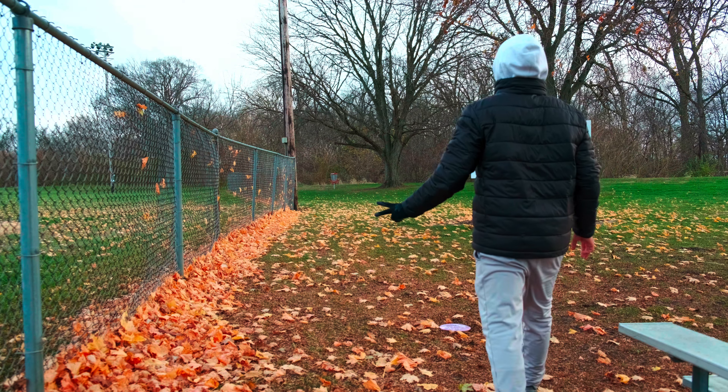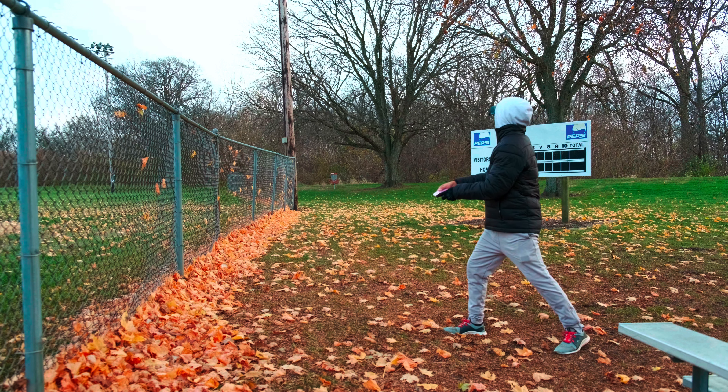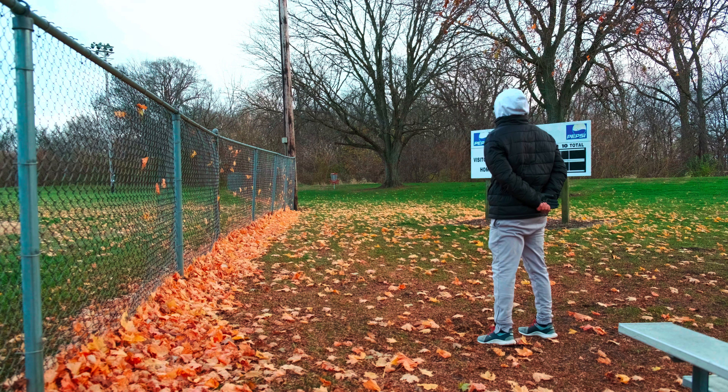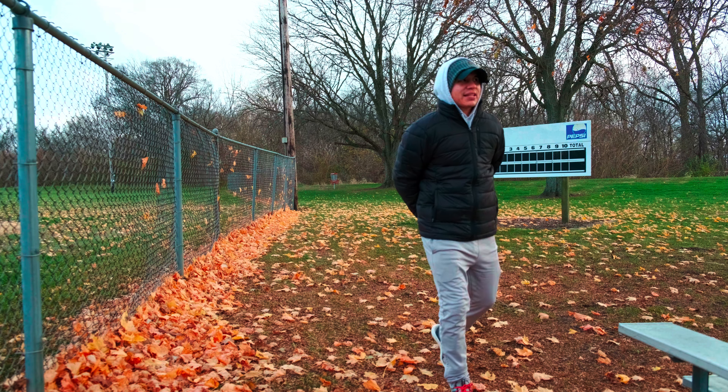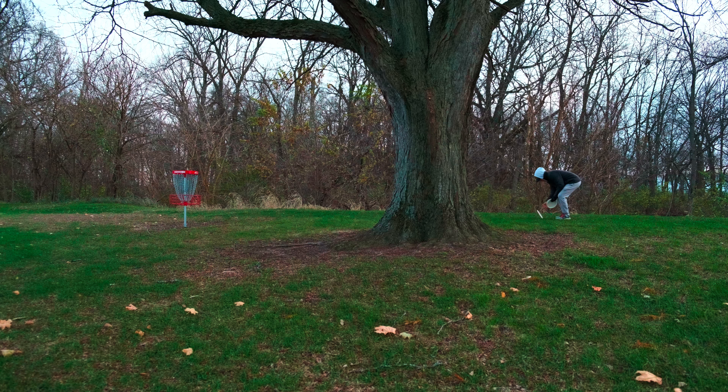Here is my second shot — just gotta loft it right up underneath the basket. Oh no, I grip-locked that. I think that's circle's edge so I think we're still good, but oh that was not good. This will be for par — it definitely is a tester, but that's alright. These are the putts I need to learn to make because this is what slows me down. It probably doesn't help that I switch putters all the time; I gotta find a putter I absolutely love and just stick with it. My famous putt right off the cage — that's what always happens to me.